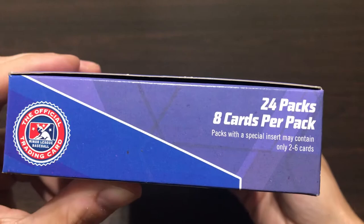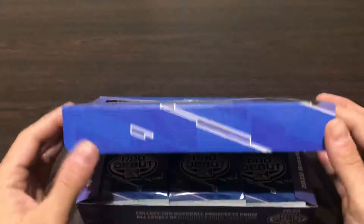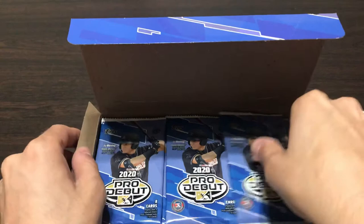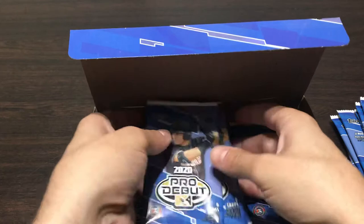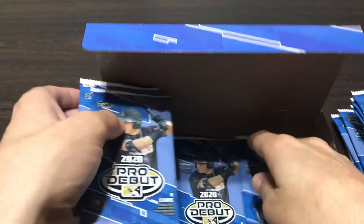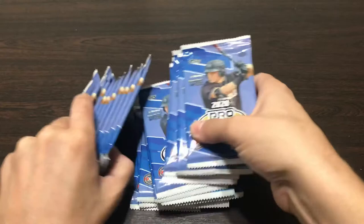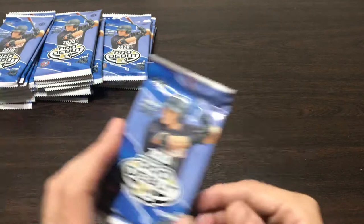So you get 24 packs, 8 cards per pack. There's also a jumbo version of Pro Debut, which I do have a box of, but I haven't decided when I'm going to open that. It has three autographs as opposed to the two and two that the regular version has. They also have Chrome cards — I think it's like 10 packs, 50 cards per pack or maybe 30. You get the Chrome cards, so that's a little added benefit. So as they fall across the screen, we have our Pro Debut packs. Let's get into it.